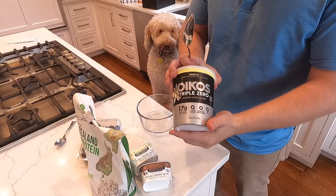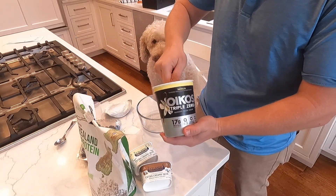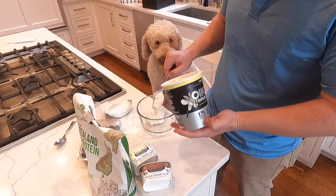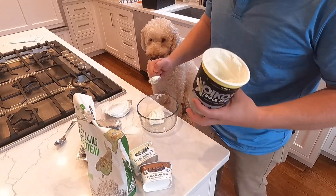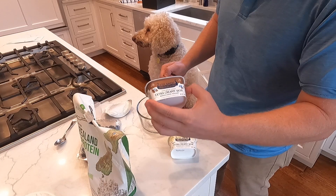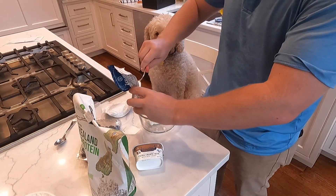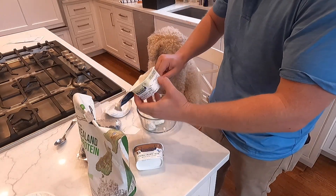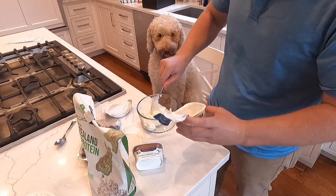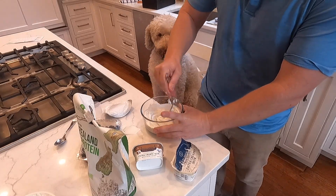The first thing you want to do is take a couple scoops of this high-protein yogurt — just one nice scoop is fine, that's probably about 15 grams of protein. I'm in the mood for vanilla; their coffee one is quite good too. This is Icelandic Provisions — scoop that in. It's got 11 grams of protein and it's quite tasty on its own. Mix it in a little bit.